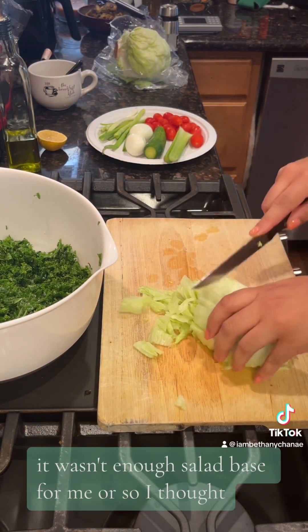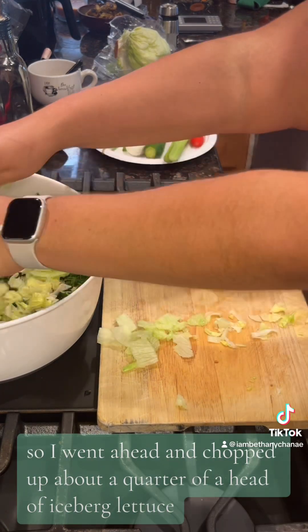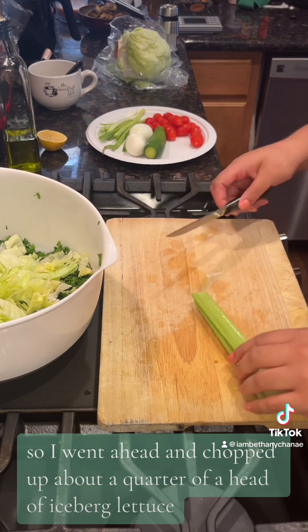It wasn't enough salad base for me, or so I thought, so I went ahead and chopped up about a quarter of a head of iceberg lettuce.